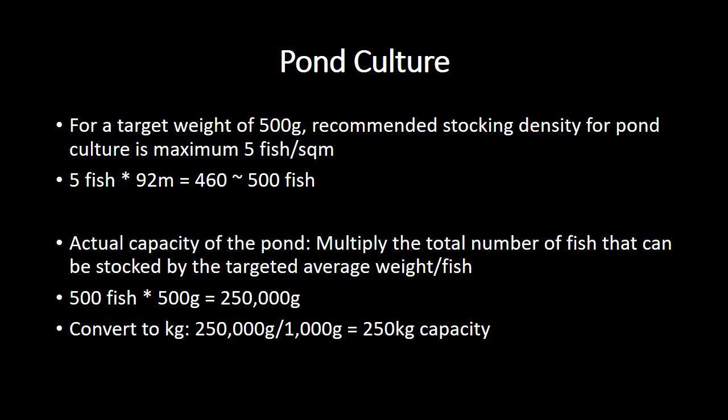The recommended stocking density for pond culture is 5 fish per square meter, and here we have 92 square meters. So the total number of fish you can grow there will be 5 multiplied by 92, which gives us 460. So approximately, you can stock 500 tilapia fish there, giving room for mortality. This, however, is if there is no provision for aeration.